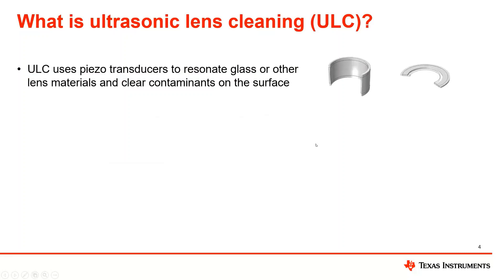Ultrasonic lens cleaning is a technology that uses piezo transducers to resonate glass or other materials to clear the contaminants on the surface. These piezos can come in different form factors: ring transducers, cylindrical transducers, even piezo strips. Depending on the geometry and material of the lens you're trying to clear — whether it's circular, a silicon material for thermal cameras, or hardened glass for a normal vision camera — these piezos can be attached in different configurations to that lens and vibrated with ultrasonic frequencies to expel the contaminants on the surface.